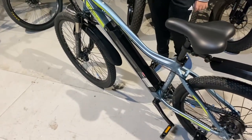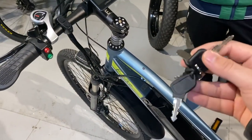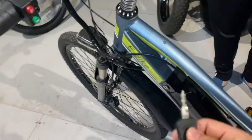For the Thunder Special, to remove the battery, first you need to know you will get two separate keys — one for the ignition and the straight one is for the battery.